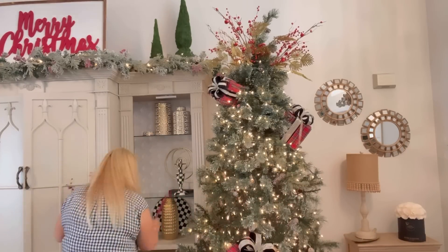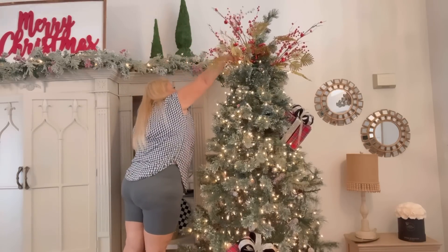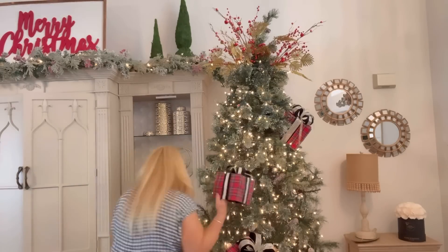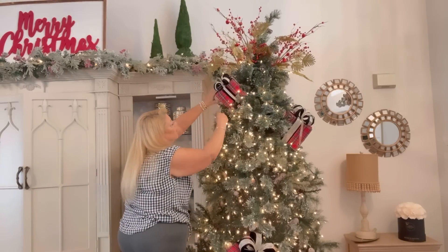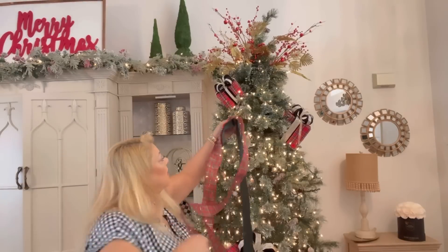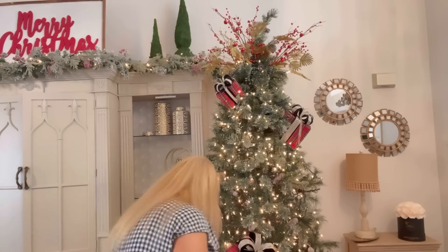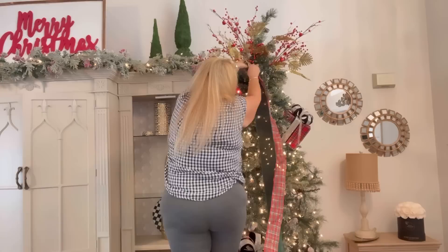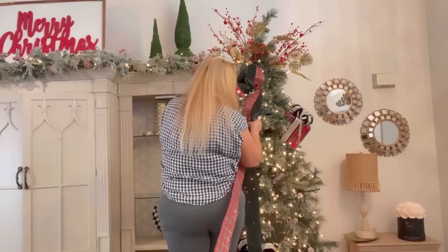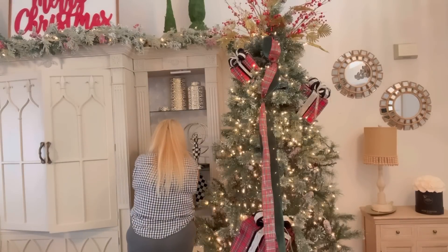I finally put the lights on and it really does help when you decorate your Christmas tree to turn the lights on, especially when you're putting a lot of ribbon or a lot of ornaments - it helps with the placement. Let's get started with the ribbon. As you can see, I'm using two types of ribbon: the plaid from Hobby Lobby and this beautiful emerald green from Michael's, which is velvet - very, very pretty. But I have more of the plaid than I do of the velvet.